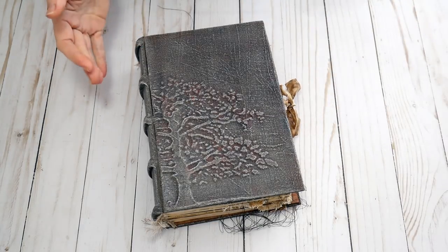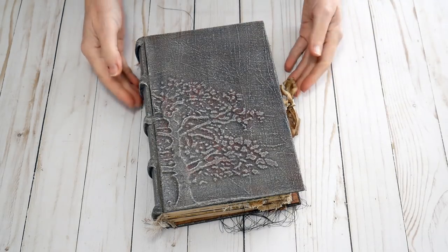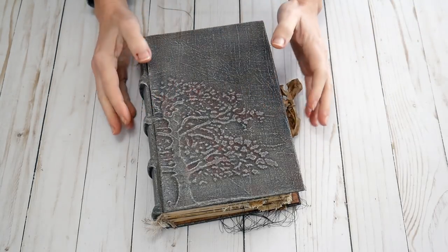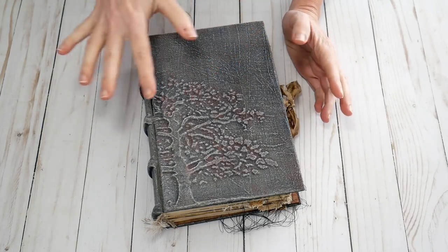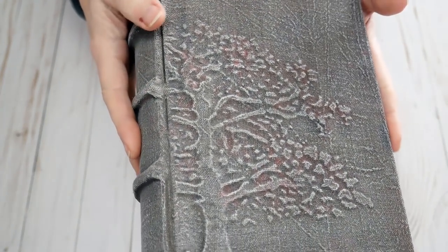Several months ago Emily came to me and we talked about a journal for her. She decided on one of my undecorated journals, so this journal doesn't have any ephemera in it. She asked for muted browns and earthy tones, and that's what we went with.